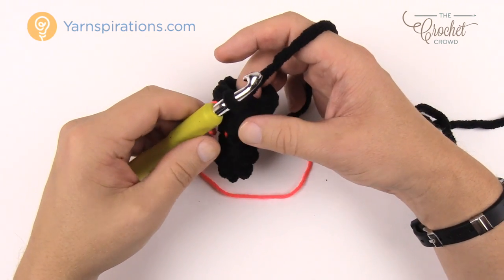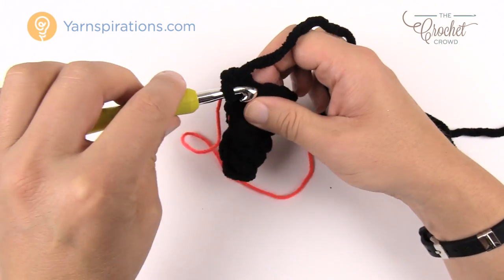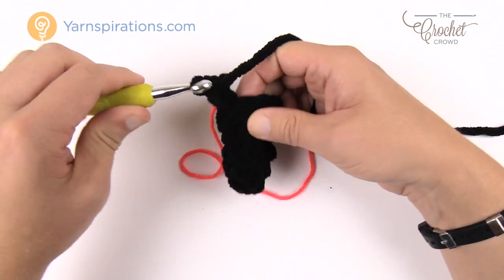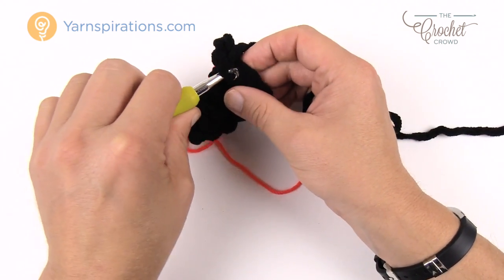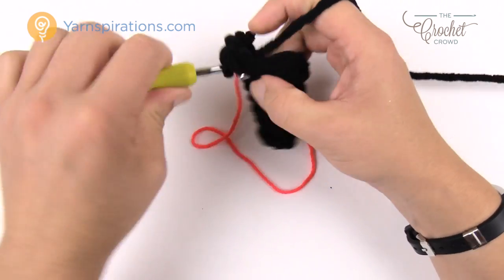Round six: we really start expanding. Chain up one, then put two single crochets into every single stitch all the way around. Join to the first single crochet and move up your stitch marker. That is round six.